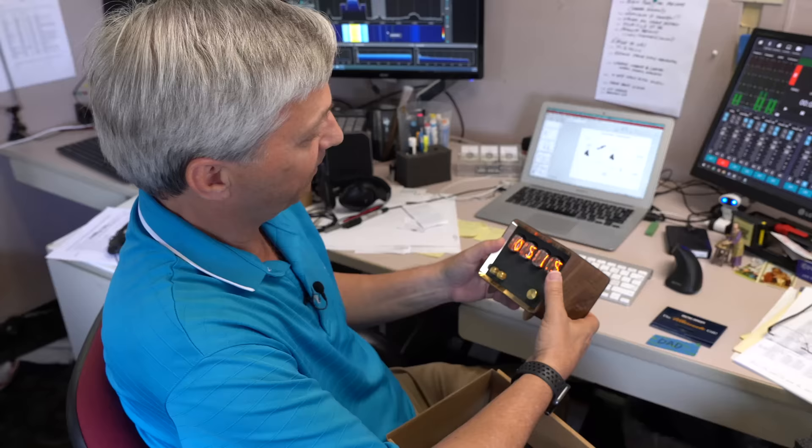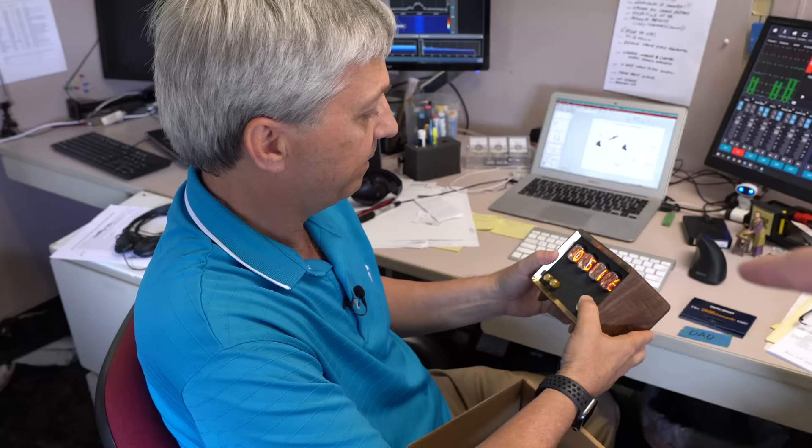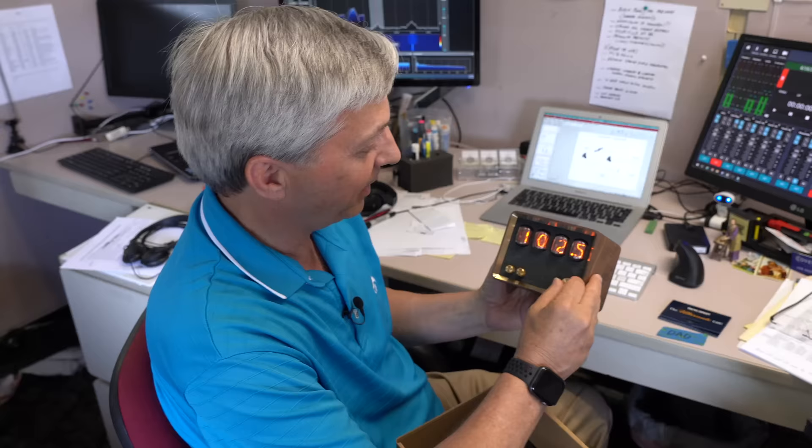There are different modes — there are LED lights for the nixie tubes if you want them lit up in different colors. Is that actually the right time? 5:15 — it's about right, 5:17. I don't think this one has GPS. The knob on the left is the mode selector so you can switch modes. And it does AM too — if you switch it one more, you can get to your AM stations.